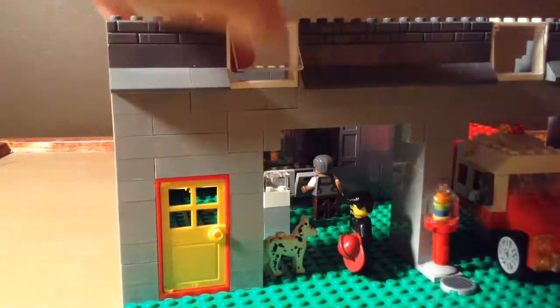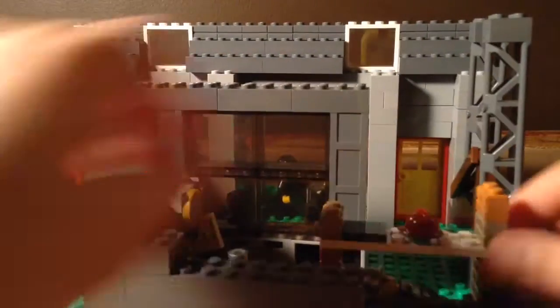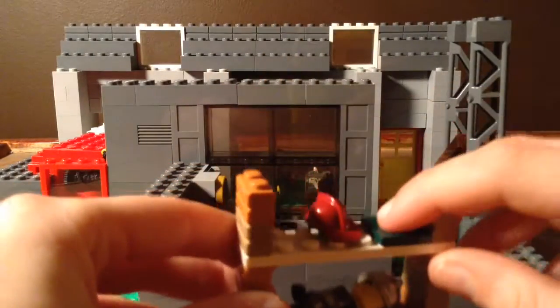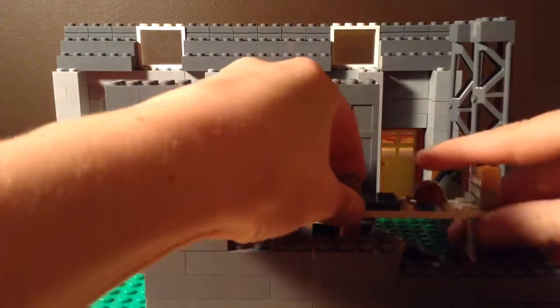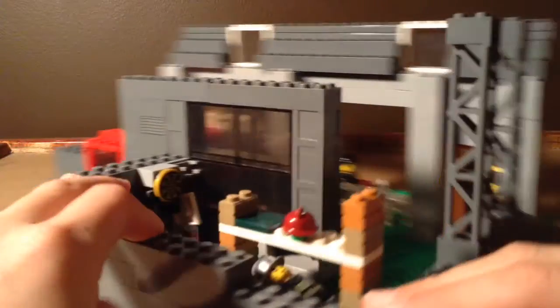We have some windows right in the front on top there. Going to the back here, I have the interior finished. I have like an old bunk bed where the firemen sleep, and that's right there. Their living headquarters are pretty small but I think they make a great little area.